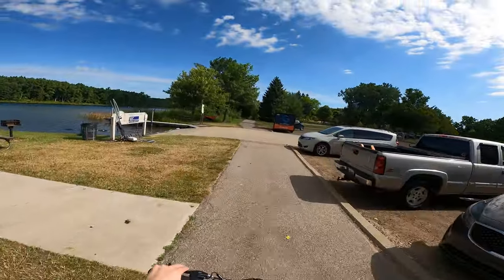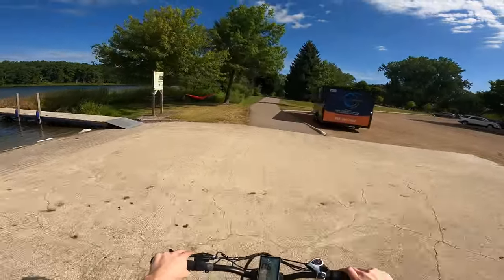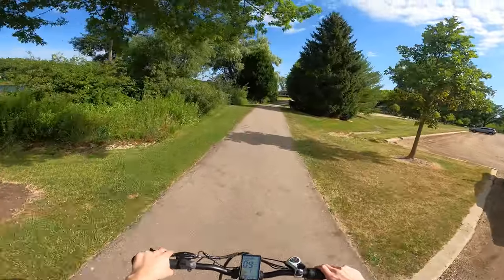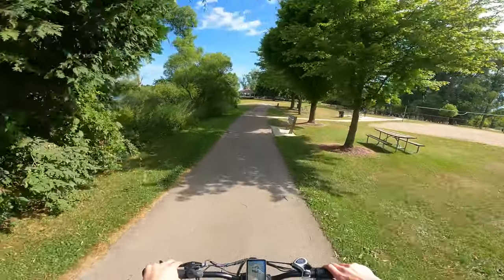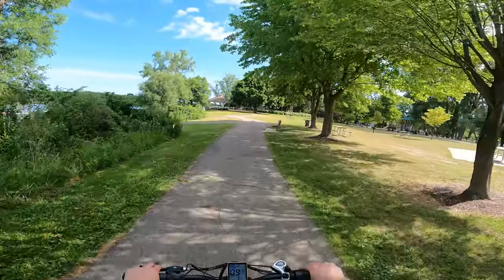When using the electric motor, you can accelerate the bike by using the throttle on the right handle. The top speed using the electric motor is 28 miles per hour. This bike has five pedal assist levels and a battery that lasts up to a 45 mile range.